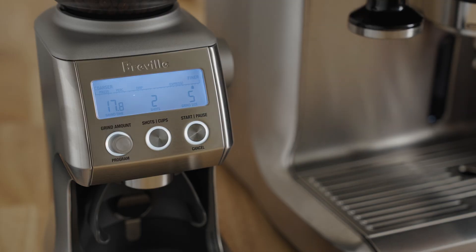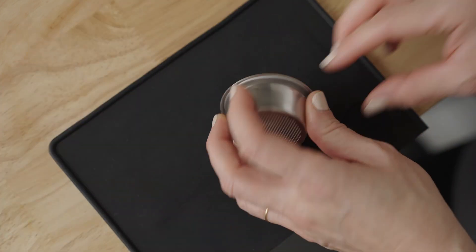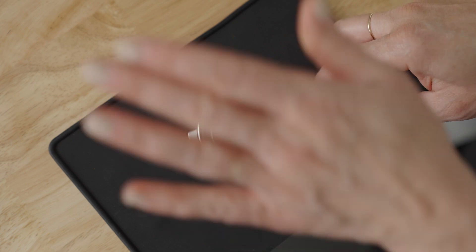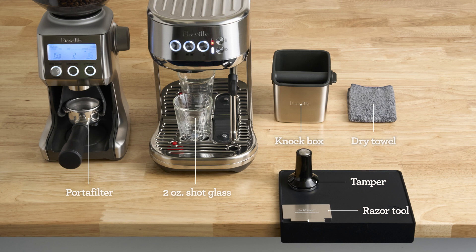Assuming you've already selected the double shot option on the Smart Grinder Pro and placed the single wall double shot basket in the portafilter, we're at the same starting point. Here's what my bar setup looks like from accessories to placement. Pause here if you need a minute to set yourself up for the brew along. At minimum, grab a dry towel.